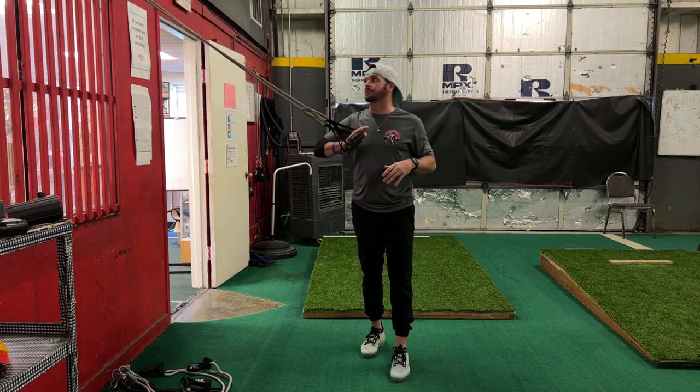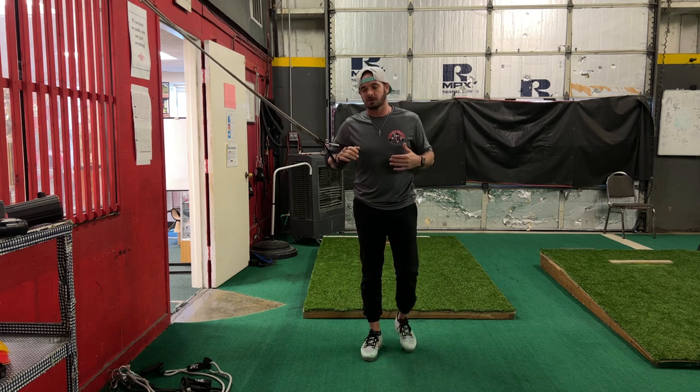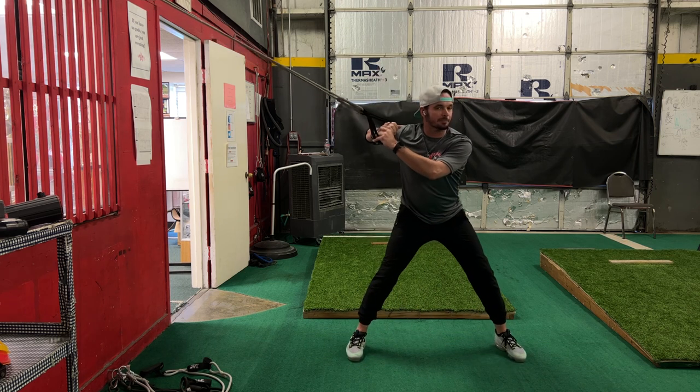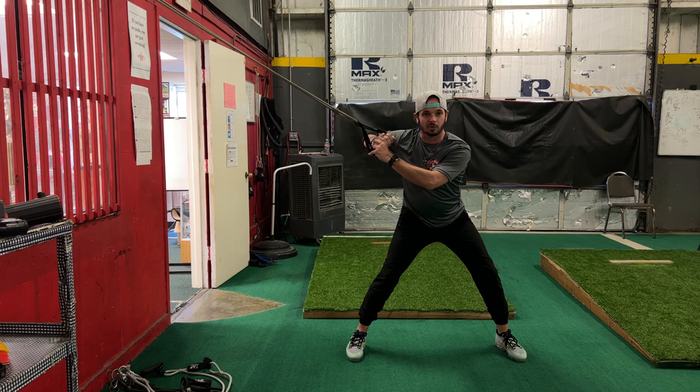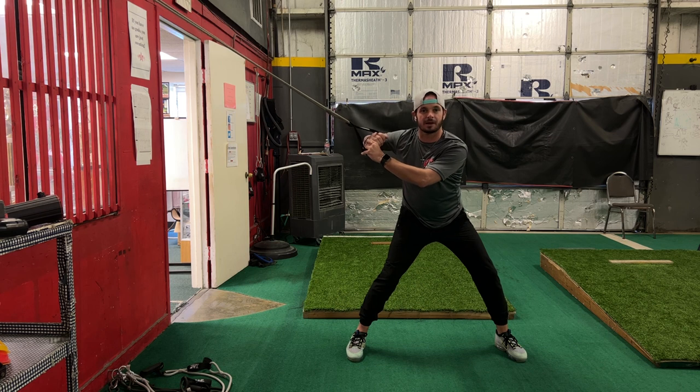I've got resistance bands here — I've got two. You can change this based on the strength of your player. The way this is going to work is we're simply going to get out here just like we're holding a bat in launch position. Now we want to use our hip turn, get into the core, trying to resist the top right here.